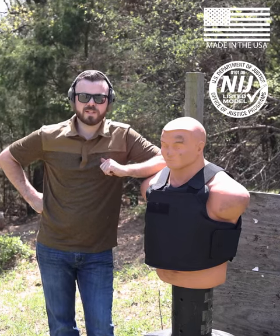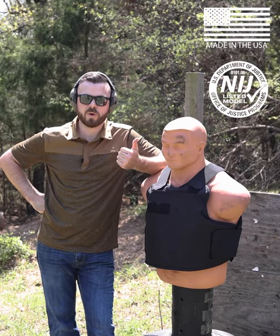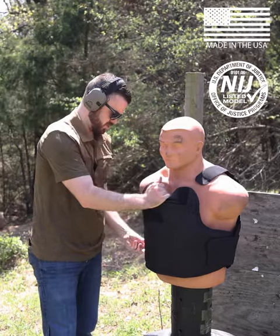All right, guys. If you've been staying tuned for the past couple of days, we've taken a couple of different calibers to the BulletSafe VP3. We started with .22 long rifle, .380 ACP, and then finished with the 9mm. Let's see how it went.